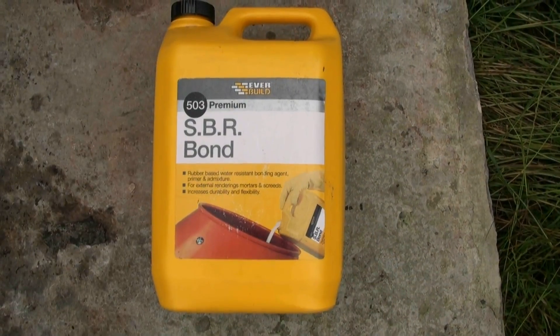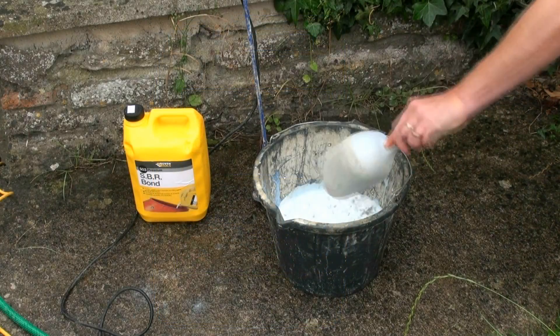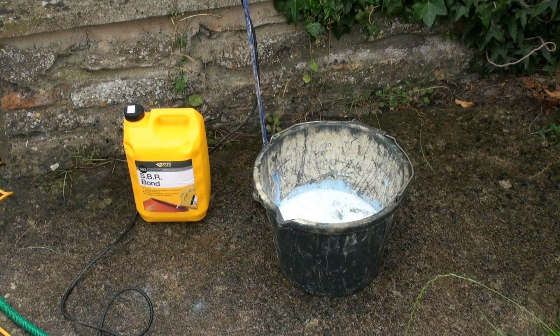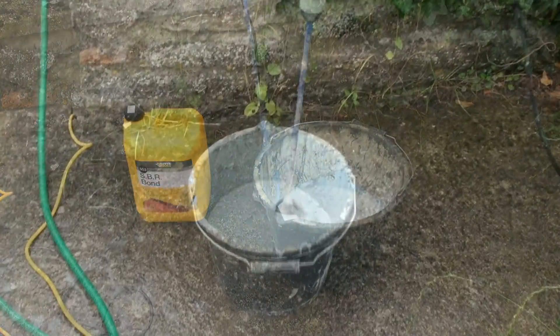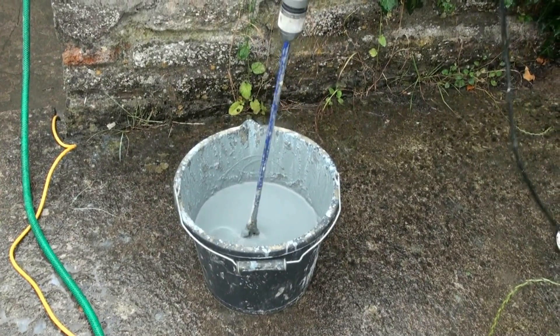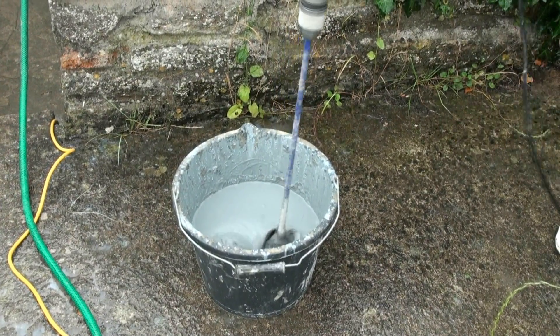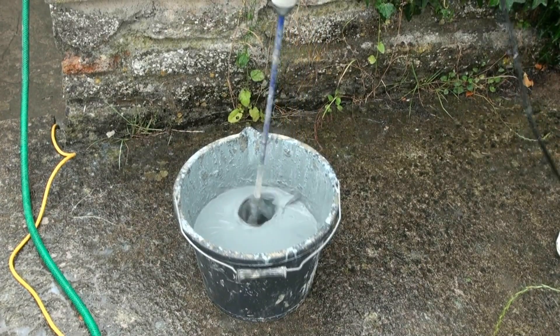We then used SBR bond to mix with cement. As you'll see, the cement keeps getting added to the SBR until we end up with a really nice creamy slurry. Only mix this a little bit at a time, otherwise the cement all sinks to the bottom and makes it very difficult to use.